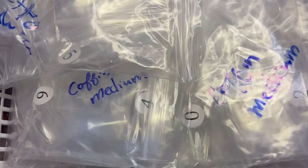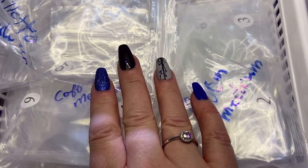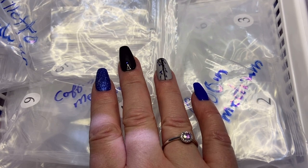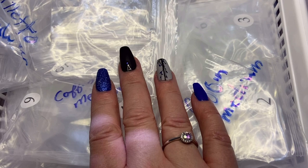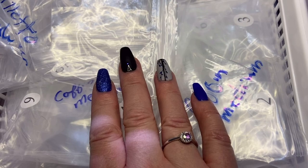I pulled this out of my Rubbermaid container. These are all my fold cover nail tips and I just want to show you where I keep them all. They're going to go in the Alex drawers as well in these certain containers that I actually got from the dollar store. I'll show you them and how I marked them — it's just an easier way of keeping everything organized.